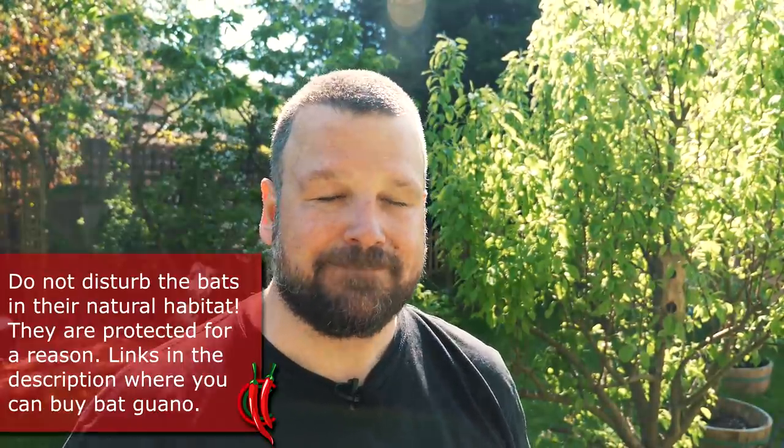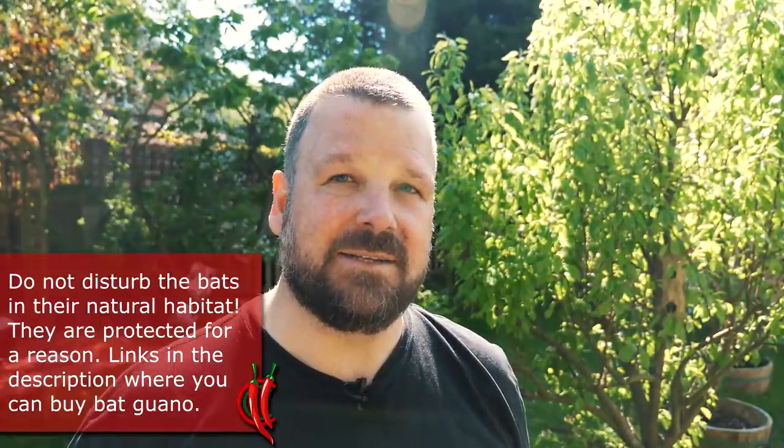A viewer of mine reached out recently to let me know that part of his job is to clear out bats from buildings. Now bats in the UK are protected species, so you need to be a specialist to actually remove them. When he had removed them, of course what was left behind was a lot of bat guano or bat poo. Now bat guano is an awesome fertilizer for your plants and there really isn't much better than that.